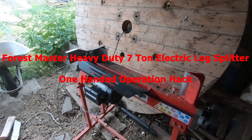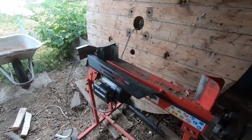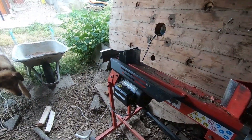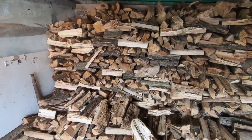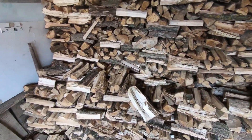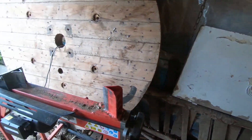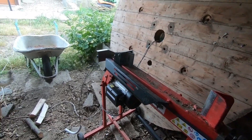So, the Forest Master. I don't remember now how many years ago that I made the review. It's still with us, it's still working. As you can see, we're starting to split down our wood for the winter, and it's nowhere near enough for what we'll require. Trying to keep two or three different locations warm — caravan, my house, container house, etc.